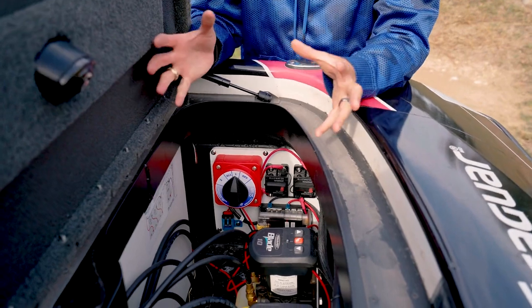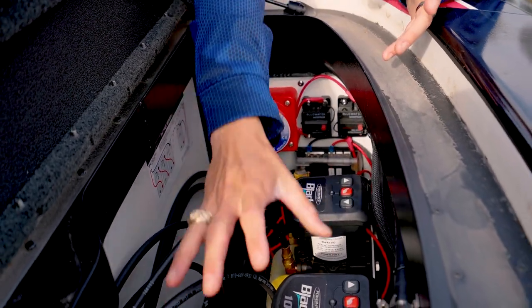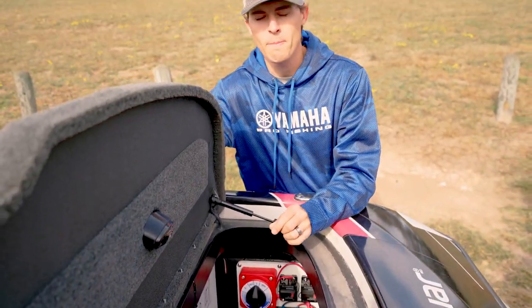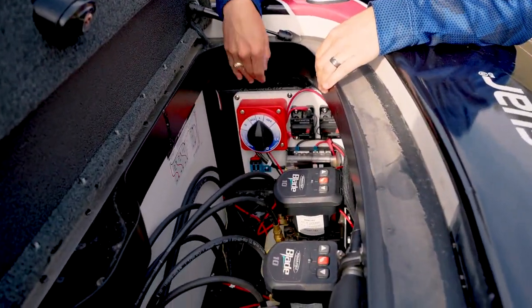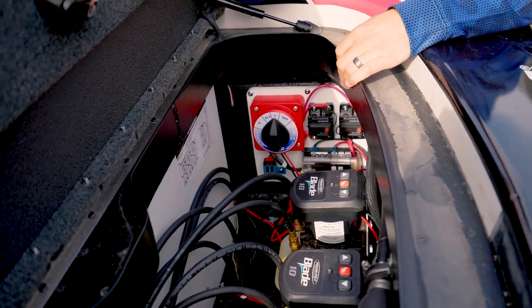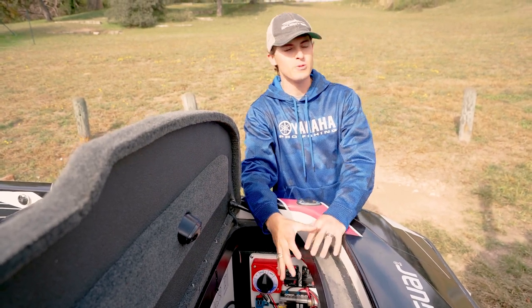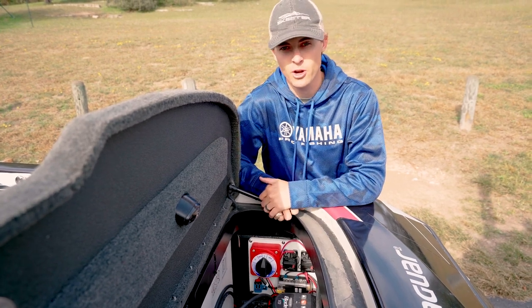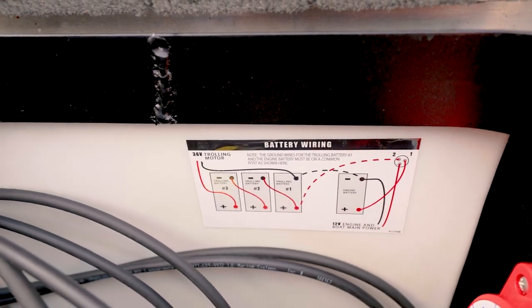The first of those key components is the perco switch. What a perco switch functions to do is cut off the power supply from your main cranking battery to the engine and any accessories throughout the boat. Something awesome in my Skeeter FXR is that the perco switch also has a built-in function that can take the charge from one of my trolling motor batteries and move it to the main cranking battery, so I can start my engine if I'm stuck out on the lake without a functioning starting battery. There's a helpful diagram here to show you exactly how it's wired.